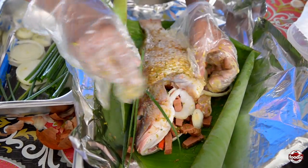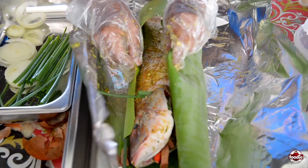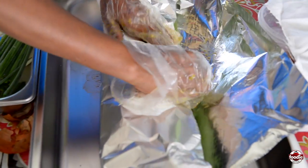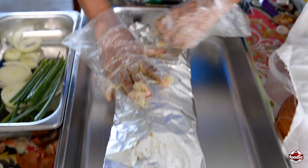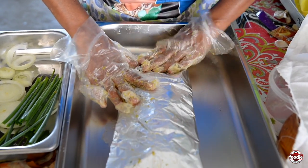Drop some more like so. That is the fig leaf — now you're wrapping it like this. You have to wrap it in a way that you could open it. You have to get a stiff foil paper; the soft one will burst.